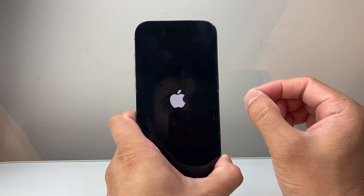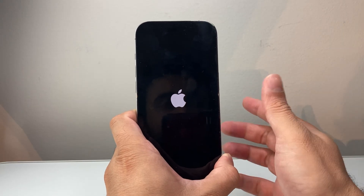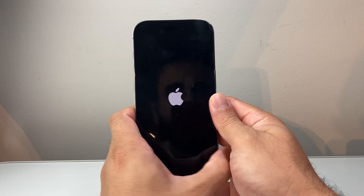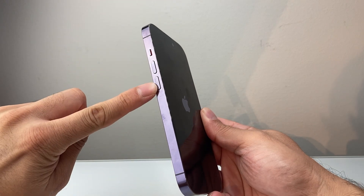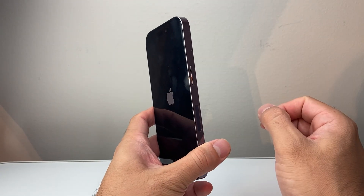Now, if it doesn't work the very first time, go ahead and keep on trying it. Sometimes it takes a couple tries for this to work, especially if you're new to it. The key here is the timing — making sure that you quickly press and release volume up, volume down in sequence one after another before holding down that side button.